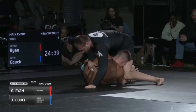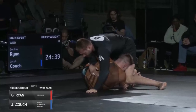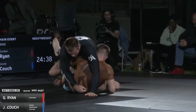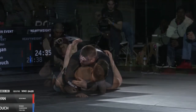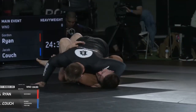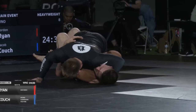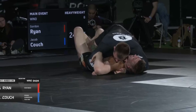A few minutes later we see another key situation. Gordon is going to secure a crossface before establishing his underhook. Notice how when Gordon gets the crossface, his left arm is very tight to Couch, and he's actually going to grab his lat muscle. This allows Gordon to put a lot of direct pressure onto Couch's head and neck, forcing him to look the other way. Couch looks uncomfortable. Gordon has a free hand out for base in case Couch bridges, and uses the crossface pressure to get his underhook and pass to mount.